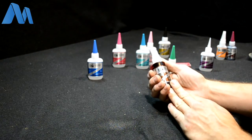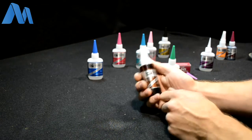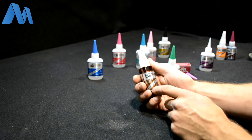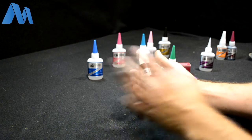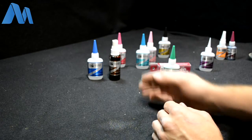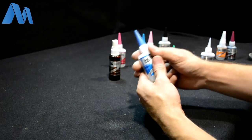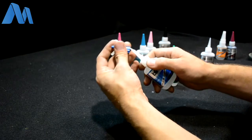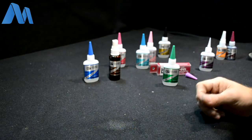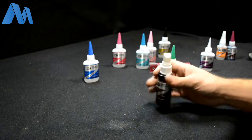A good tip for storing the accelerator: keep it in a sandwich bag. It's okay to keep it on your bench next to your superglue, but this stuff evaporates. If you place it next to your superglue, you are effectively curing your superglue. The caps they have are not airtight — they're just a snap-tight fit and do vent a little bit to air, so that will cure your glue.